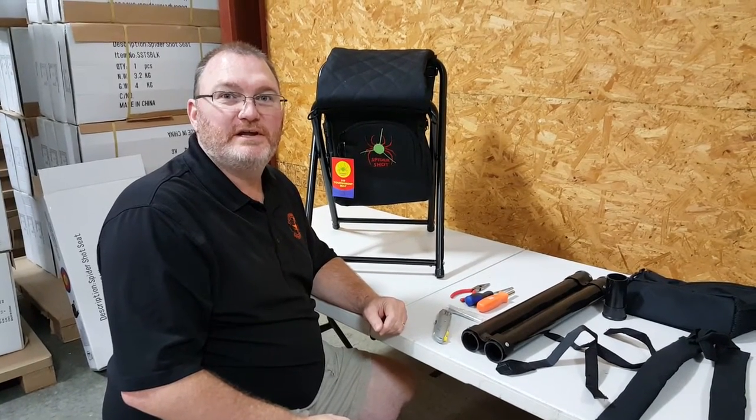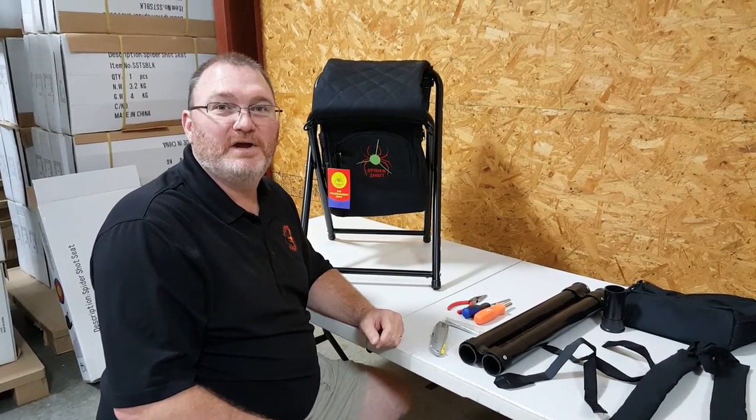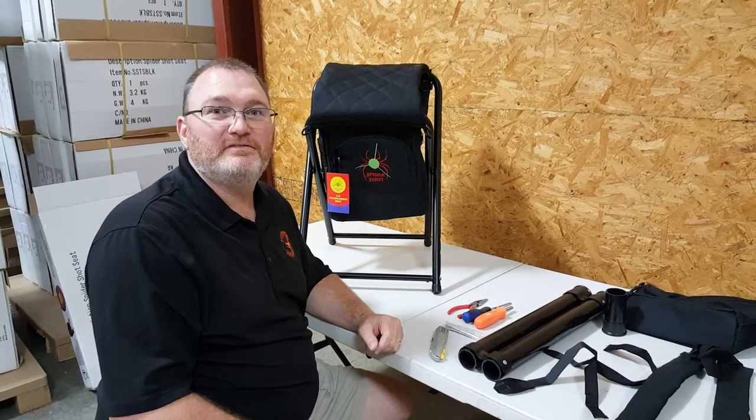Good morning. We're going to go through the setup of the new Spider Shot Seat from Cottonwood Outdoors. This is going to be an assembly video.